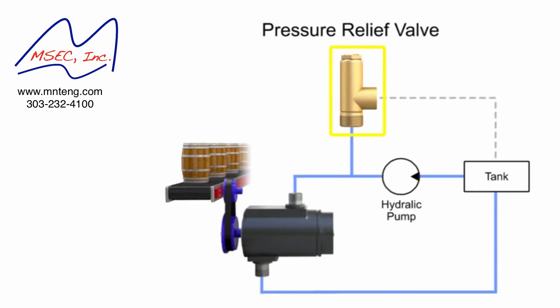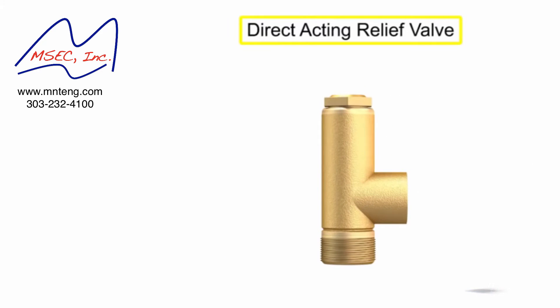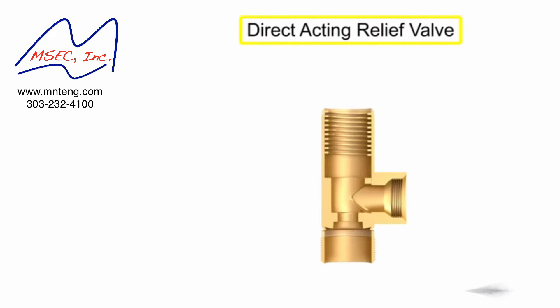Pressure relief valves fall into two categories: direct acting or pilot operated. A direct acting relief valve is held closed by the direct force of a mechanical spring.